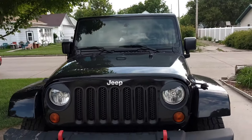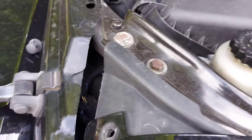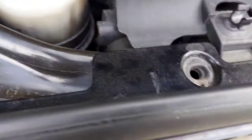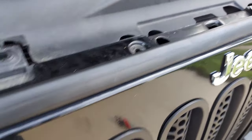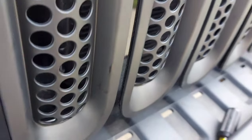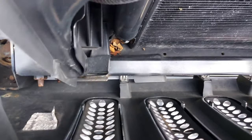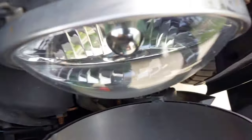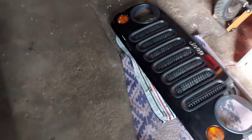As you can see now it looks completely different and way better. I removed the clips — there are six of them. I pretty much used a flathead to pull them out, so one, two, three, four, five, six. Then you pull the grille forward, and there are another four clips underneath where you have to pull forward as well. As you can see right there, those are the clips I was talking about.